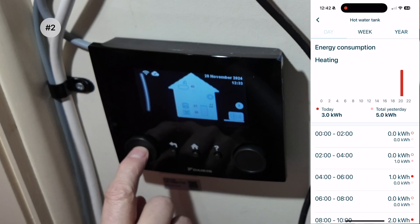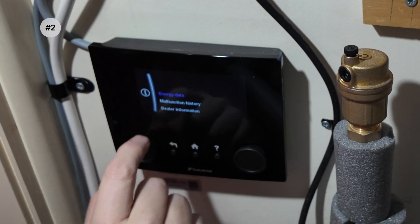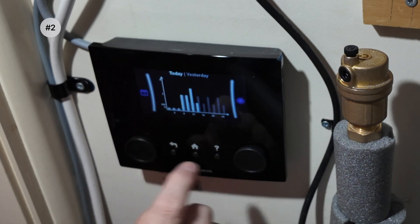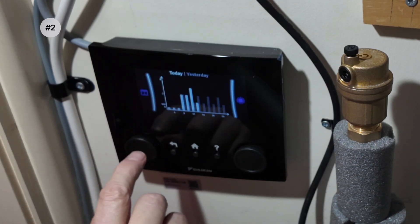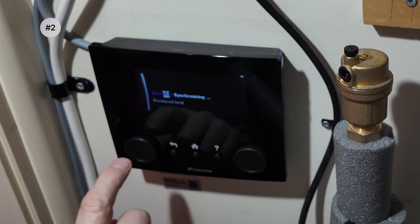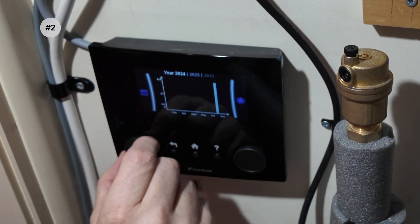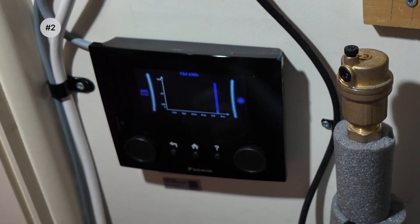To find that data, you have to go into the controller, go to information, go to energy data, and then look at electricity input. Even then, I can't read the exact numbers without going to each day individually — I'd love to be able to download this as a spreadsheet. Scrolling through to the whole year — we're still in the first month of use — 164 kilowatt hours of electricity has been used since installation.